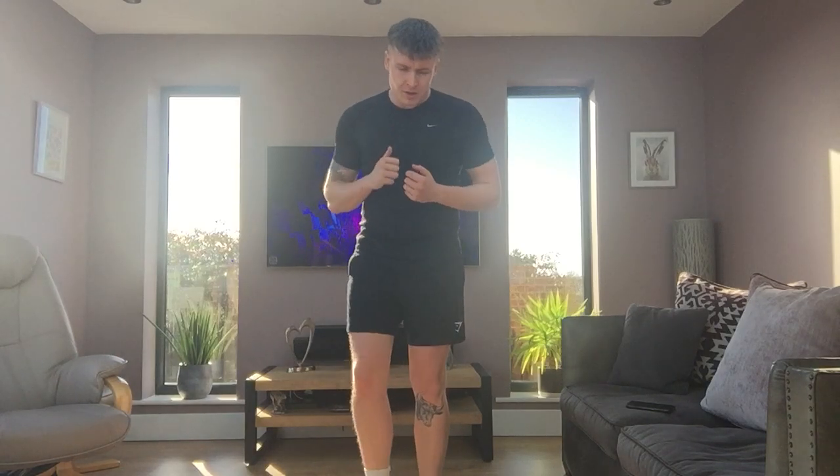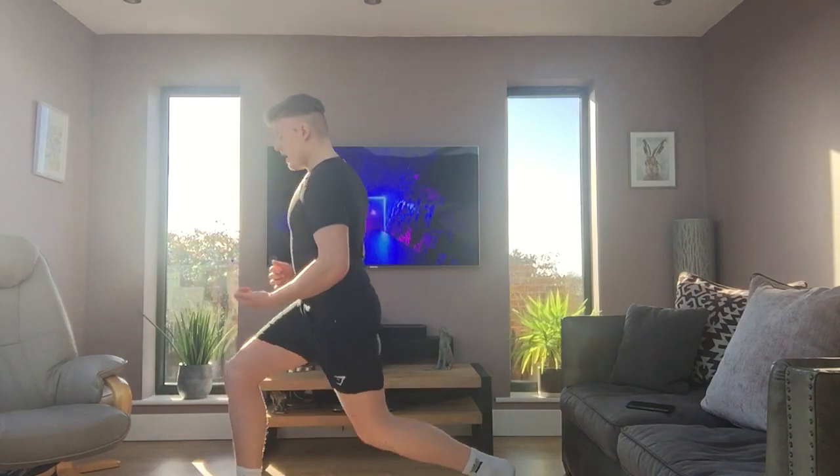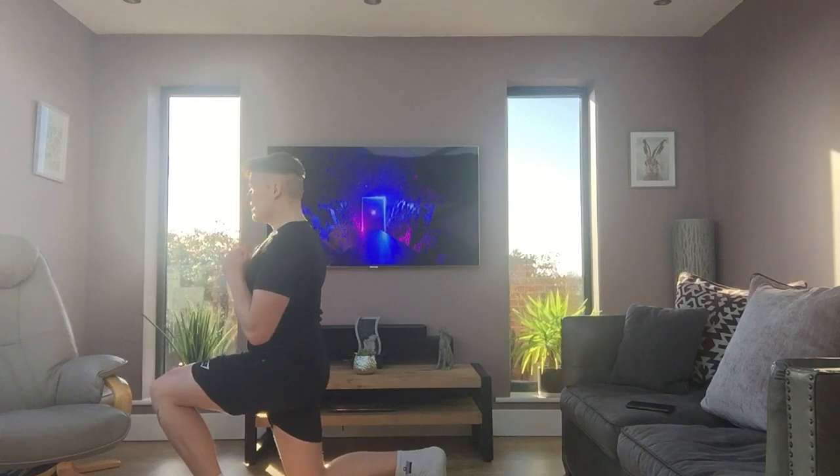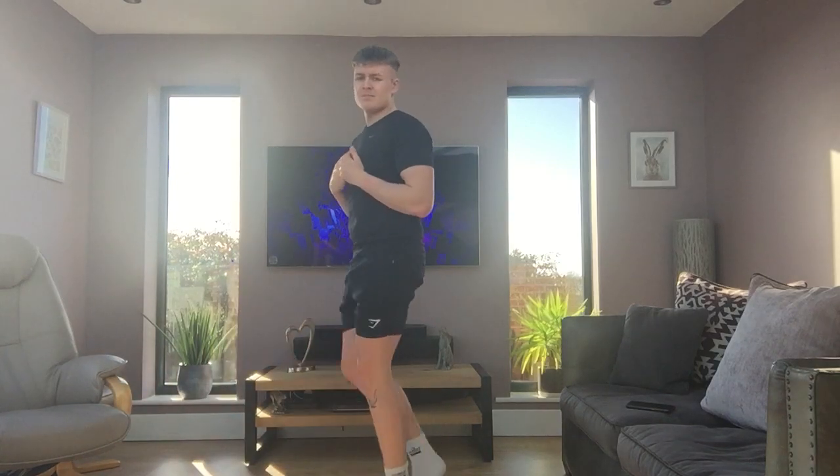To cool down, take one deep breath in through your nose and out through your mouth. In through your nose and out through your mouth. Feet together — one foot comes forward and you just lunge down, then up. Feet together, other foot, lunge down, and back up. Feet together. One last deep breath in through your nose and out through your mouth. I hope you enjoyed this day's lesson. I will see you in the next one.